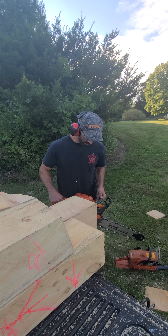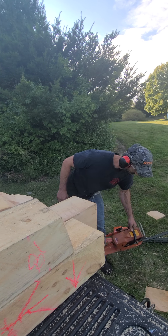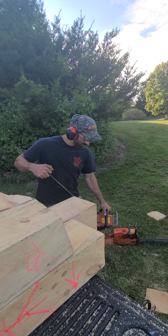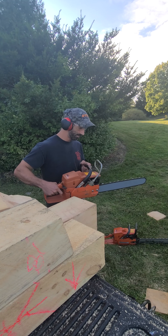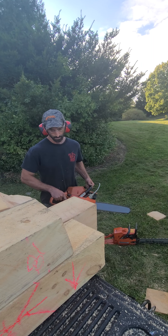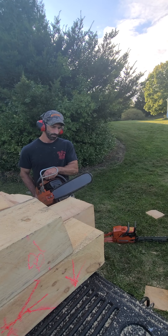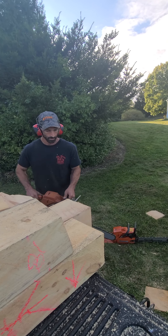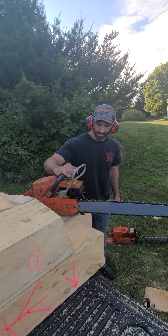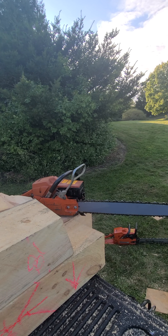Good saw, good performer. 272s are no slouch — they are a good workhorse. Kill switch is on. It's a good running saw right there.